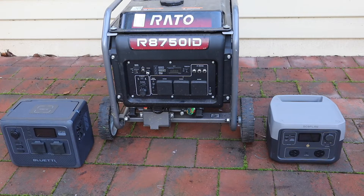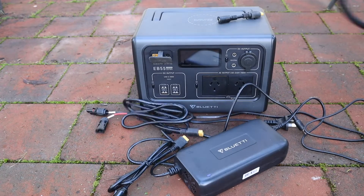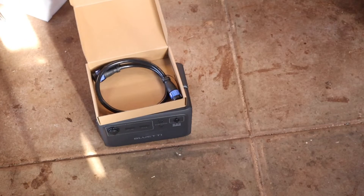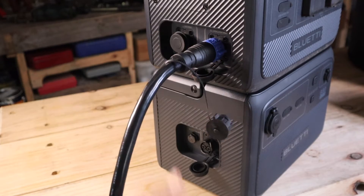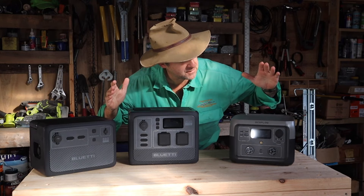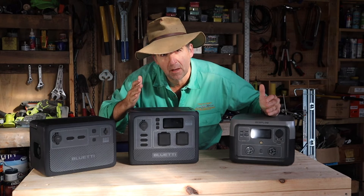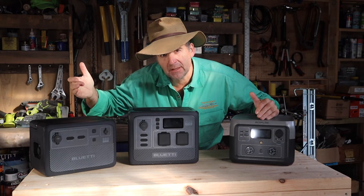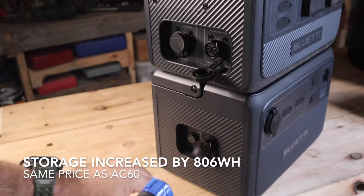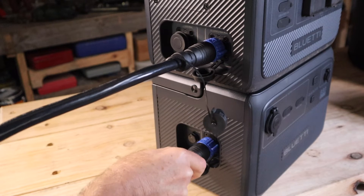To charge either of these batteries, all you need is a normal kettle plug, which is a big improvement over the earlier models I've tried before on this channel. Here are the contenders unmasked: the EcoFlow River 2 Max on my left, then the Bluetty AC60 — very similarly specced — and the B80, which acts purely as a backup to your existing Bluetty battery system, pretty much tripling the watt-hours and making it really suitable for emergency backup supply.